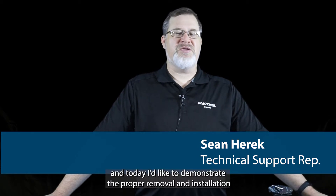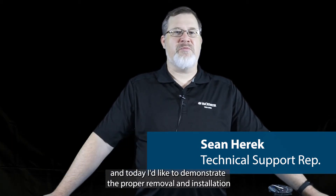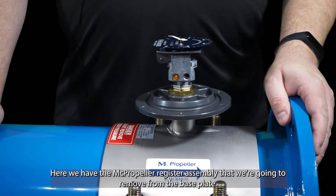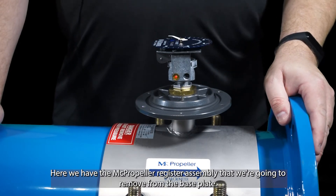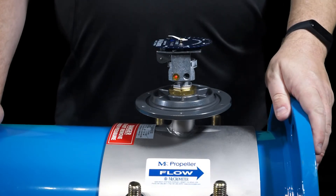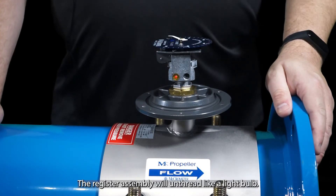Hello, my name is Shawn Herrick with Micrometer Tech Support. Today I'd like to demonstrate the proper removal and installation of the MC propeller register. Here we have the MC propeller register assembly that we're going to remove from the base plate. The register assembly will unthread like a lightbulb.